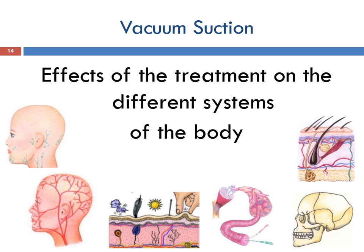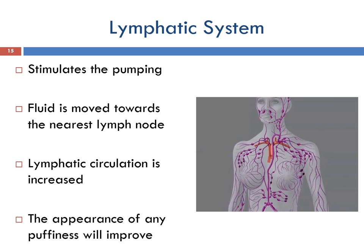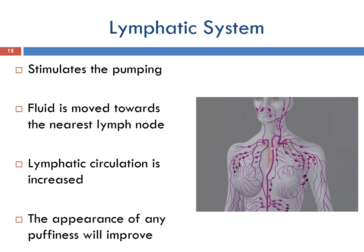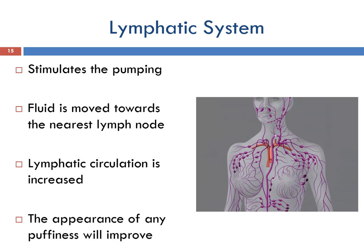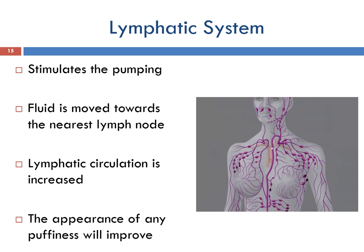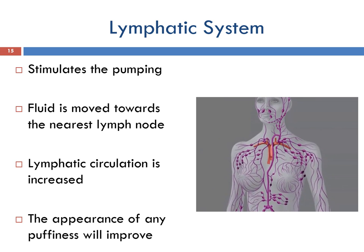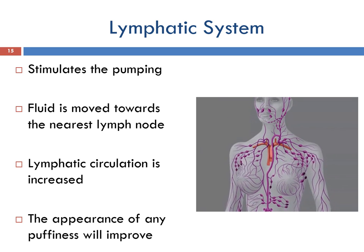The effects of the treatment on the different systems of the body may include the lymphatic system, the circulatory system, the nervous and muscular system, the skeletal system, and the skin. The treatment stimulates the pulsing action that the muscles normally create on lymphatic vessels — by alternating, applying and releasing pressure over the lymph vessels, the lymph fluid is moved towards the nearest lymph node. Lymphatic circulation is increased, which assists with the removal of waste products from the area, and the appearance of any puffiness will improve.